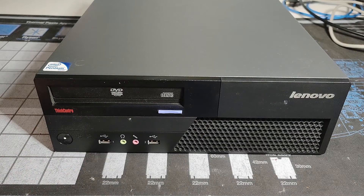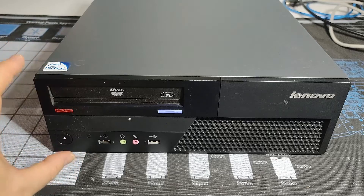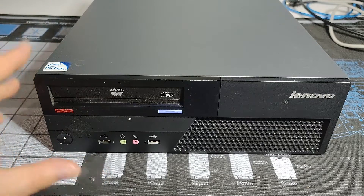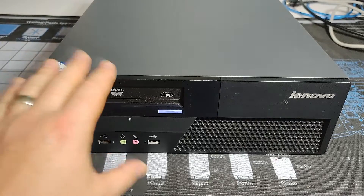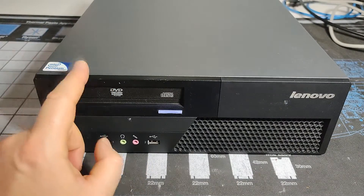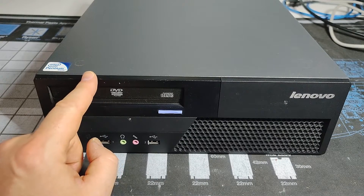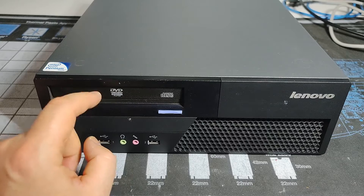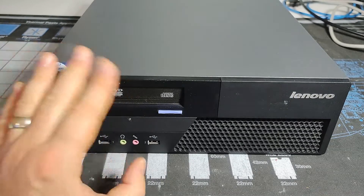This is another one of the ThinkCentre M58e models — this is a 7269 machine type. It's going to look exactly the same as almost every other ThinkCentre from this generation and the generation after it. What's a little bit different about this one is it's still a socket 775, LGA 775, however it's using DDR2 memory instead of DDR3.